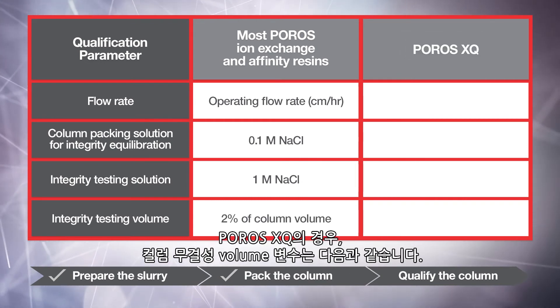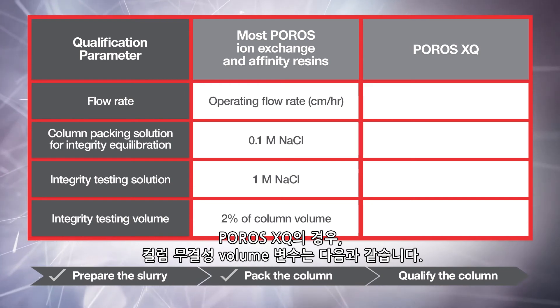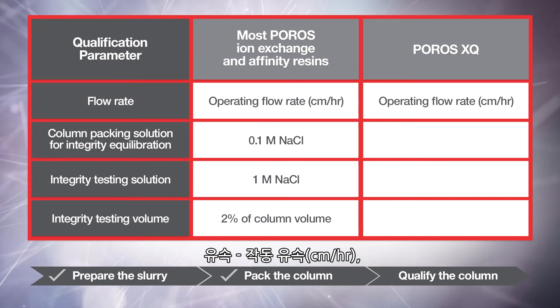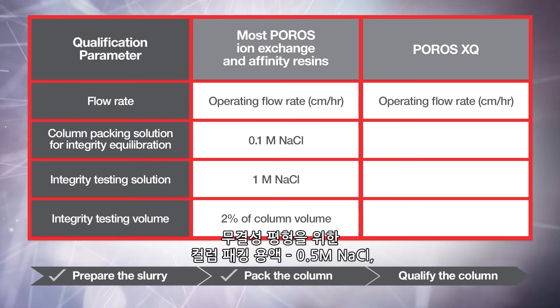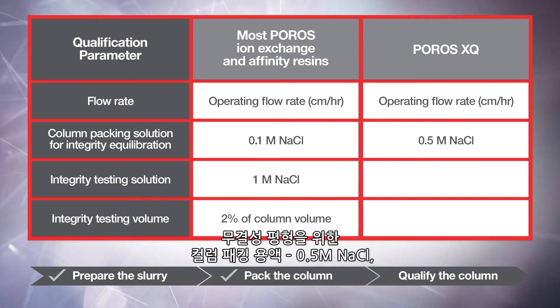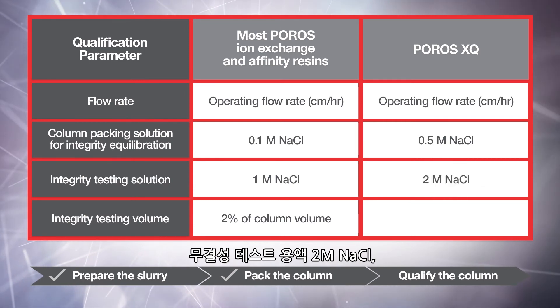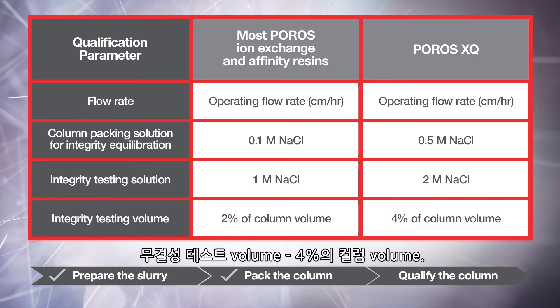For Poros XQ, the column integrity qualification parameters are: flow rate at operating flow rate in centimeters per hour; column packing solution for integrity equilibration, 0.5 molar sodium chloride; integrity testing solution, 2 molar sodium chloride; and integrity testing volume, 4% of column volume.